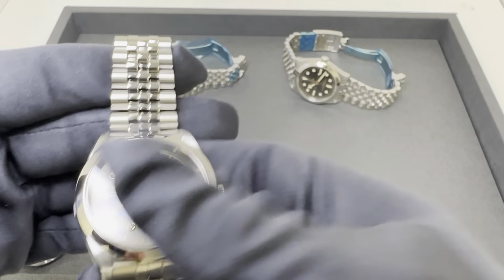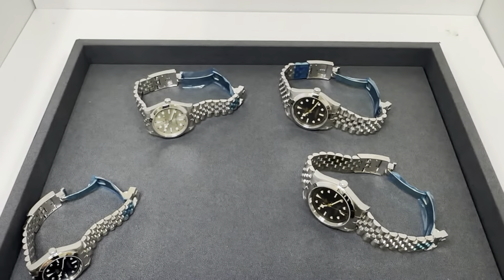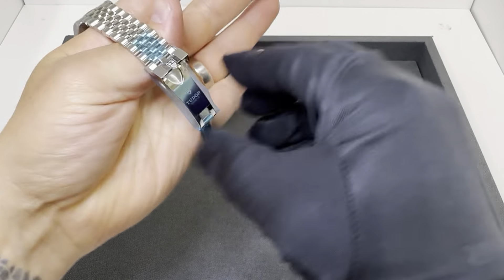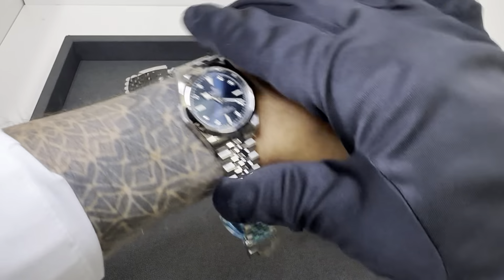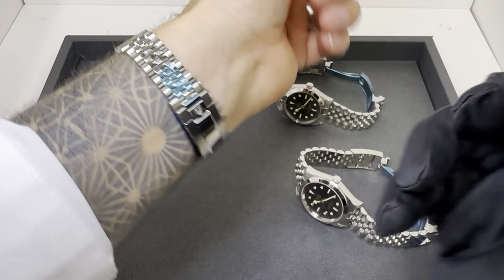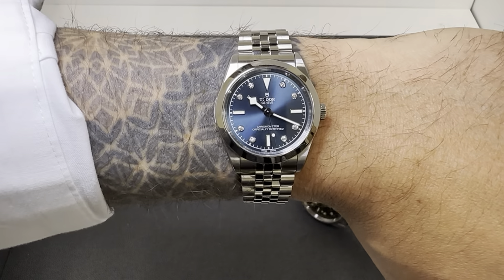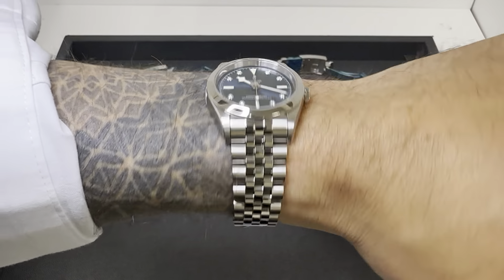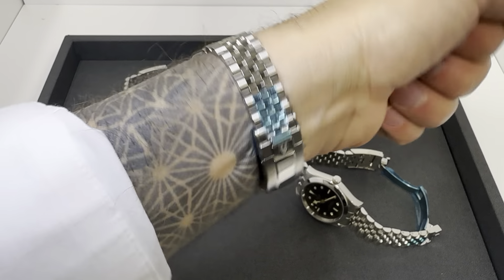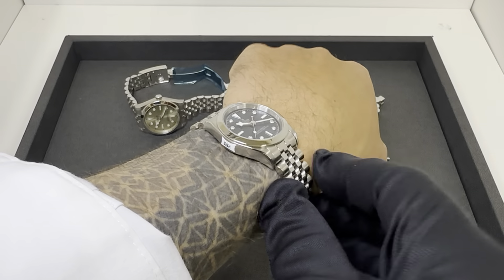I ran through all the specs — now let's get to what people probably really want to see: how do they wear on my six and three-quarter inch wrist. Starting with the smallest, the 31. It's pretty small — but yes, I can actually get that shut. The 31 will fit on a six and three-quarter inch wrist or smaller. Larger than that, this bracelet is not going to fit without additional links.